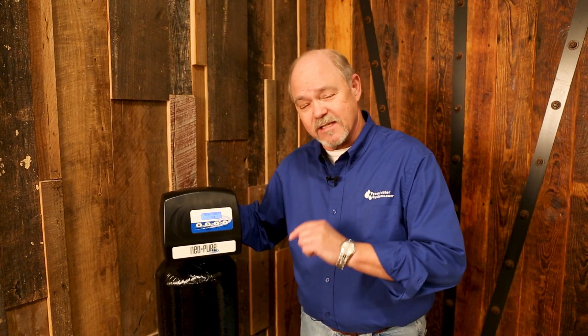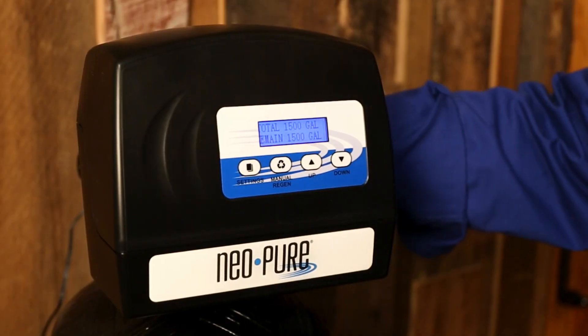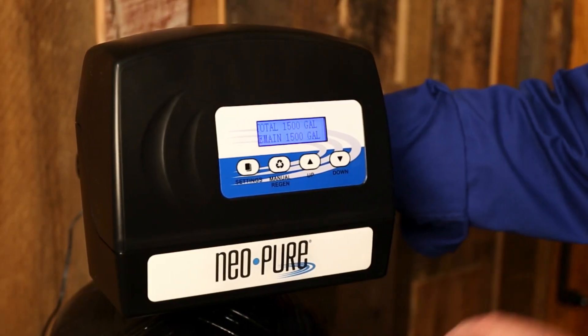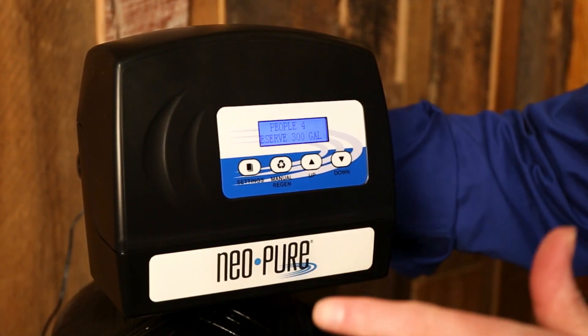Hi, John with Freshwater Systems here. I want to congratulate you on your purchase of the Neopure high efficiency water softener. This is a solid little water softener — it's going to work for you for years and years to come and it's sophisticated. To get started, we're going to program some steps in here so that it works without you having to really do much. We're going to walk you through the settings to set this thing up so that it works automatically on time and very efficiently.